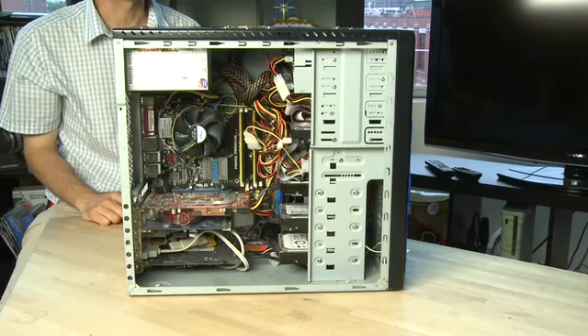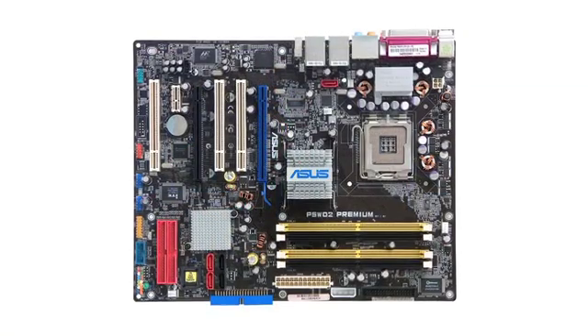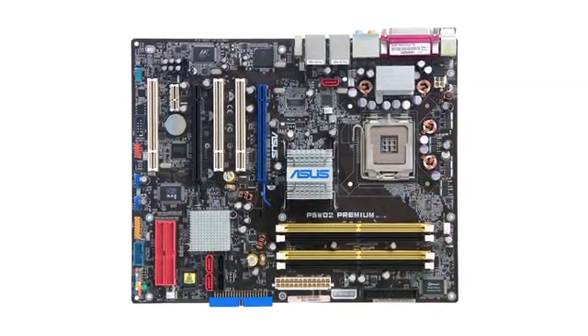Hi, I'm Sean Carruthers and welcome to How Do I on Butterscotch.com. In this series we're taking a look inside the computer case, and specifically in this episode we're taking a look at the motherboard.